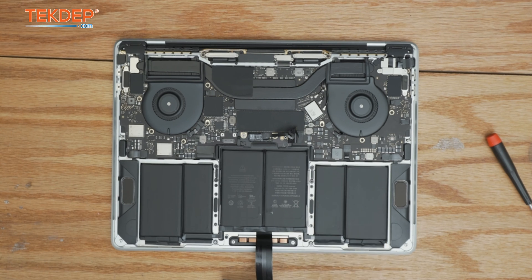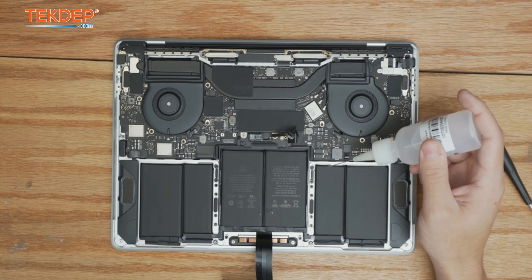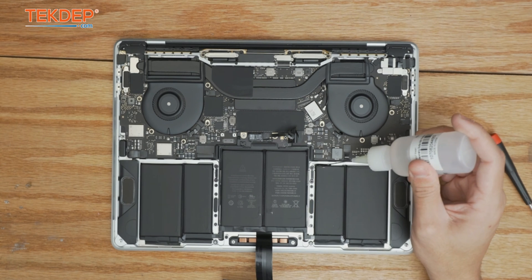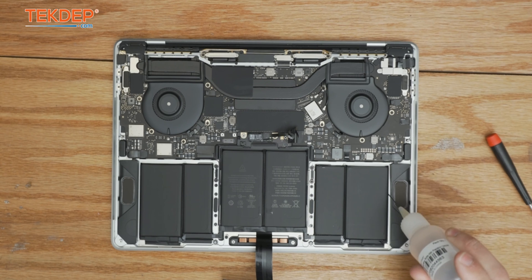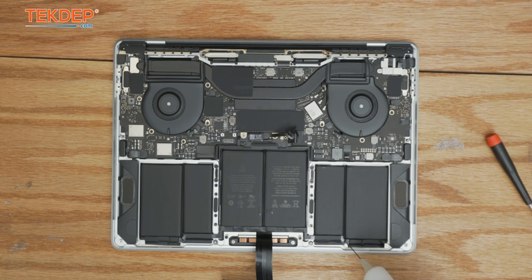The next thing we're going to do is take some isopropyl alcohol and put it all around the battery. This is just going to help break down the adhesive and make it easier to remove the battery.